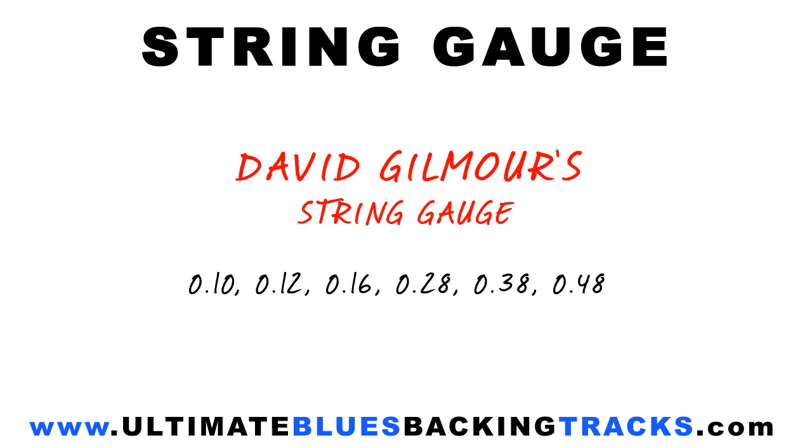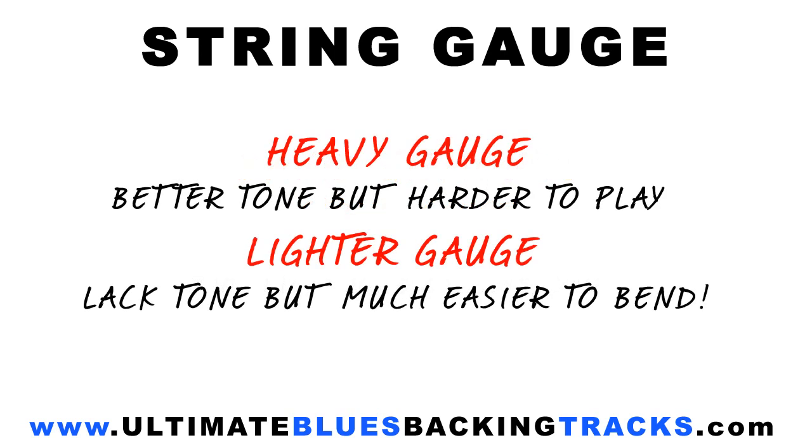So essentially there's a trade-off happening here. Heavier gauge strings result in better tone and longer sustain but are harder to play. Lighter gauge strings make bends much easier, though lack the punch of the heavier strings. It's down to you to experiment until you're happy with your sound.